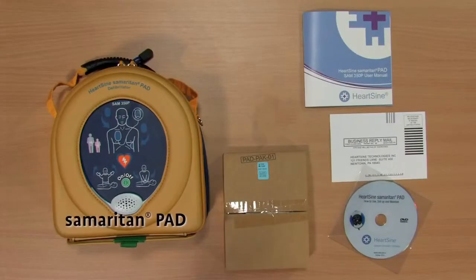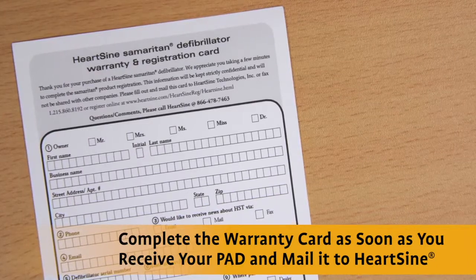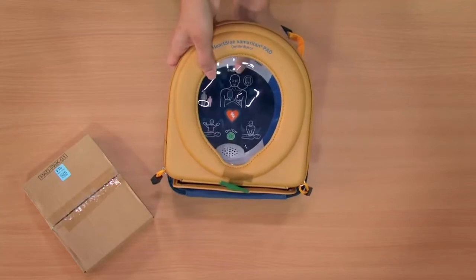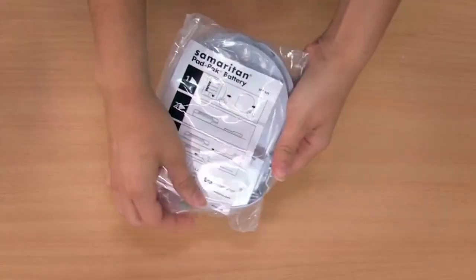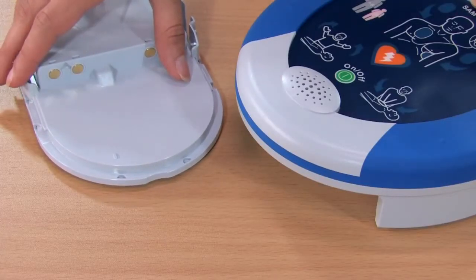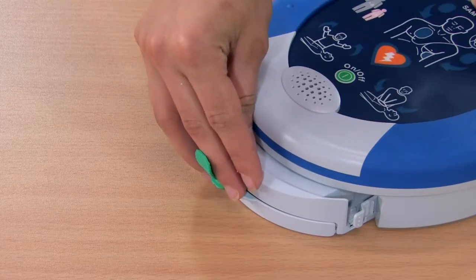To set up the HeartSign Samaritan PAD, simply open the box and remove all the components. Be sure to complete the enclosed warranty card and mail it into HeartSign to activate the 10-year warranty. Remove the PAD from the case, then open the packaging and remove the pad pack. Insert the pad pack into the underside of the PAD and slide it all the way to the back of the unit until you hear the pad pack click into place.